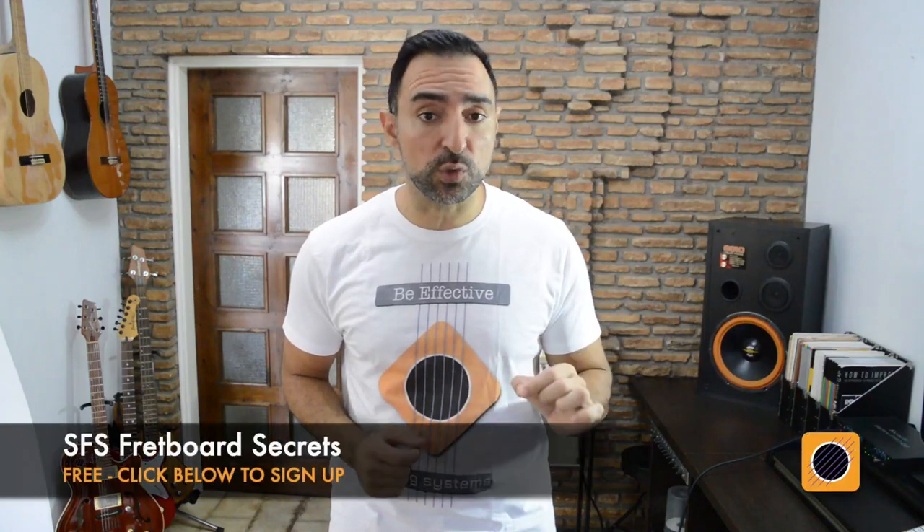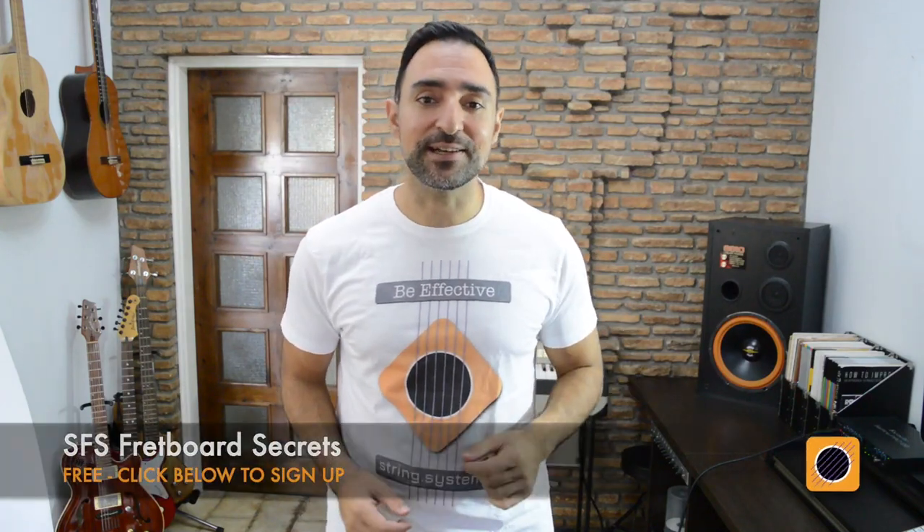Today's Just Play practice track comes from my course SFS Harmonic Minor Modes and will help you to quickly play a cool mode called Ultra Locrian in all areas of the fretboard. If you like the String Fragment System and want some more SFS training, you can use the link below to get my free course called SFS Fretboard Secrets. So let's get started!